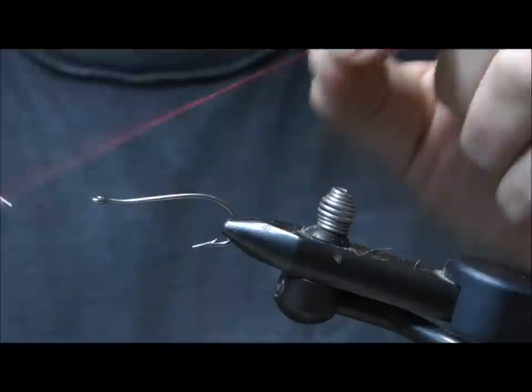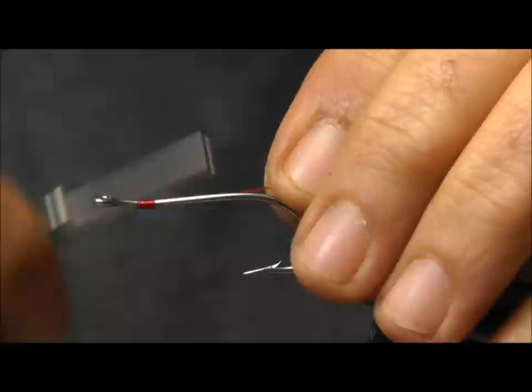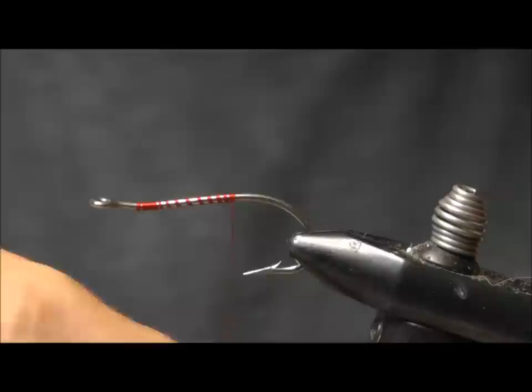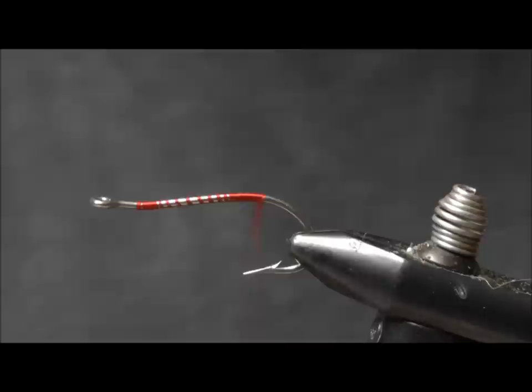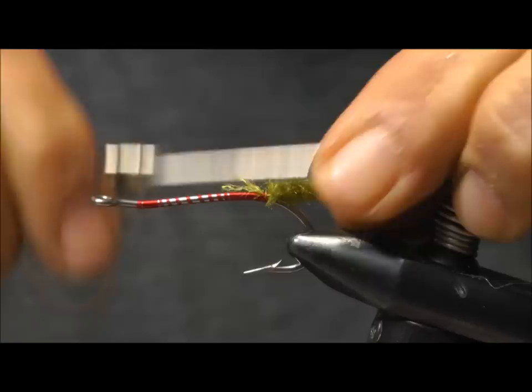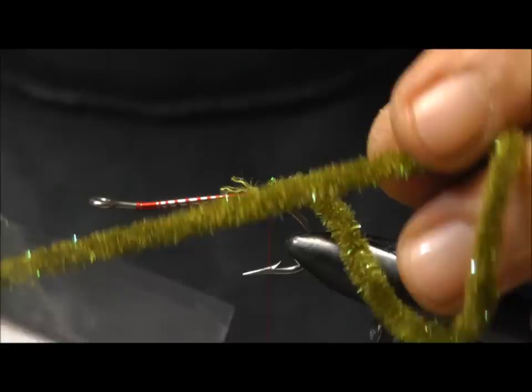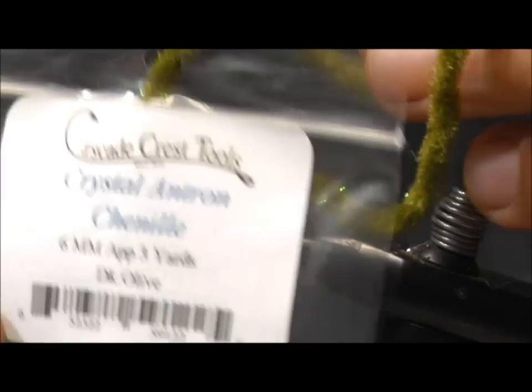I like to start my thread right where the hook is bent, then take it to over the hook barb. Tying your chenille — I like the Antron chenille from Cascade. Take it to over the hook barb. It has a little sparkle and it's a good fluffy chenille. This is the six millimeter size.